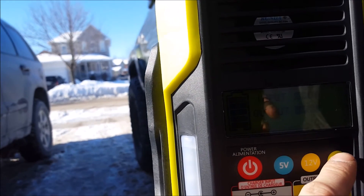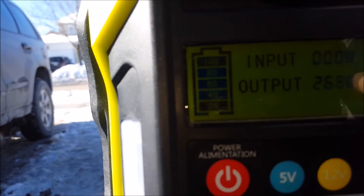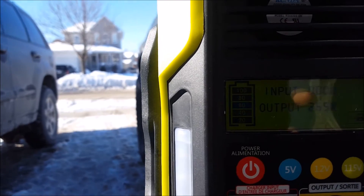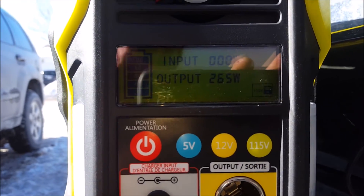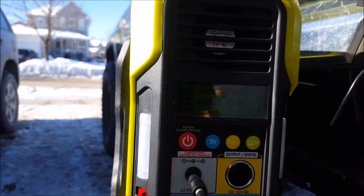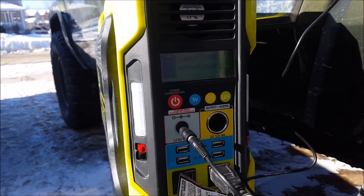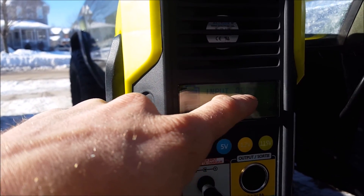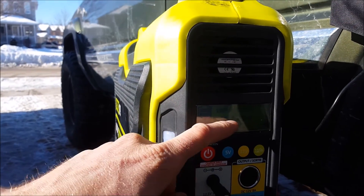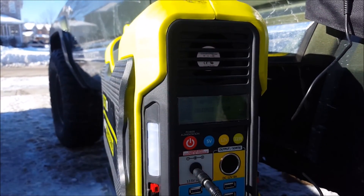I just turned the light on — it's pulling 264 watts, still says full. There's an input display on it, but it's super inaccurate — it says this 60-watt panel puts out 120 watts, so it's showing double what it can actually do. At least mine doesn't work properly; maybe yours will.